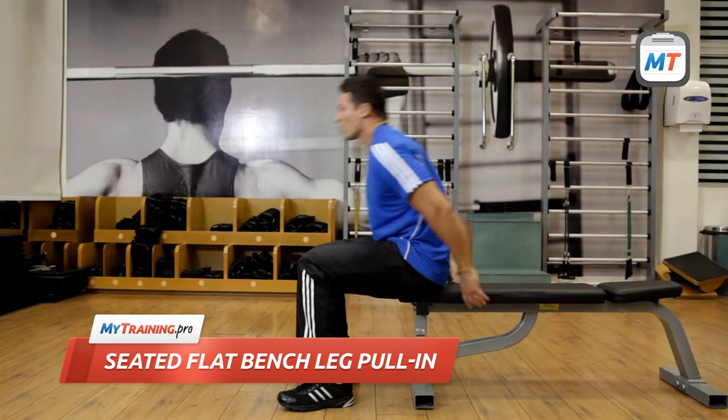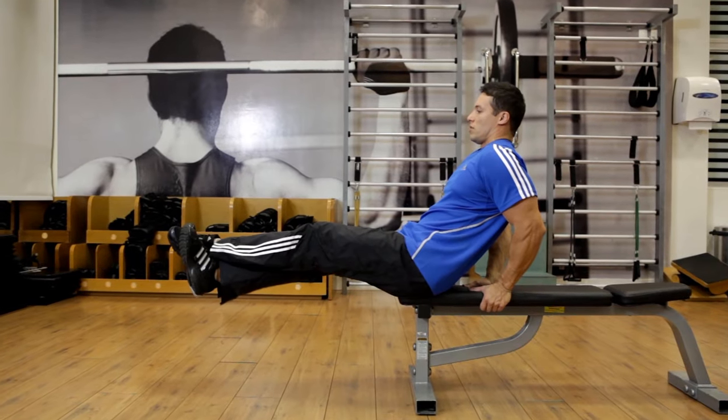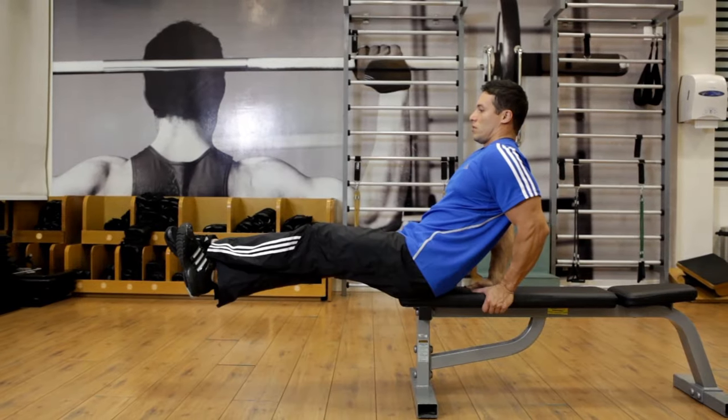Sit down with your hips at the edge of a flat bench. Hold the sides of the bench with your hands and suspend your legs until they are parallel to the floor. Lean your torso backward and use your abs to stabilize yourself. This is the starting position.